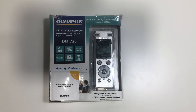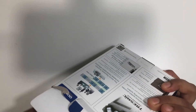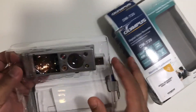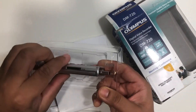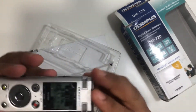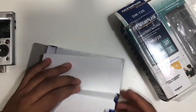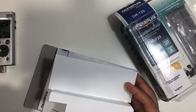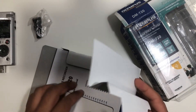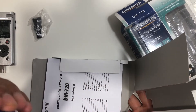Hi guys, this is Mohan here. Today I'm here to introduce you to the Olympus Digital Voice Recorder DM-720. This recorder comes with the recorder itself, a mounting clip, and a triple-A size rechargeable battery.